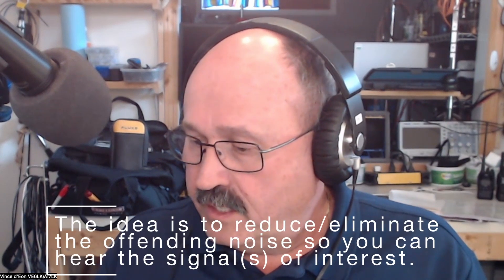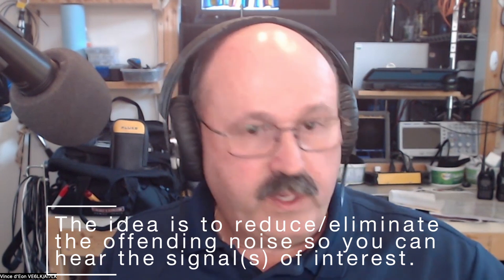Every once in a while you'll see it or hear it fluctuate a little bit in volume. Now let's take a peek at how we get rid of that.